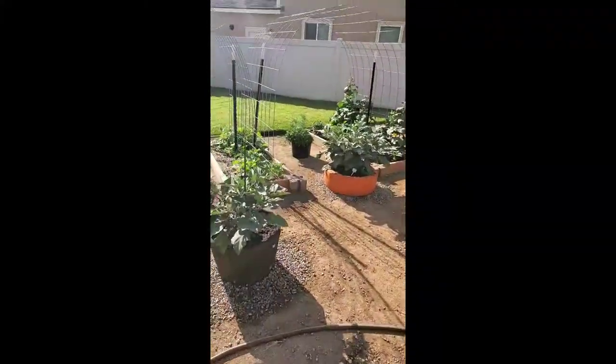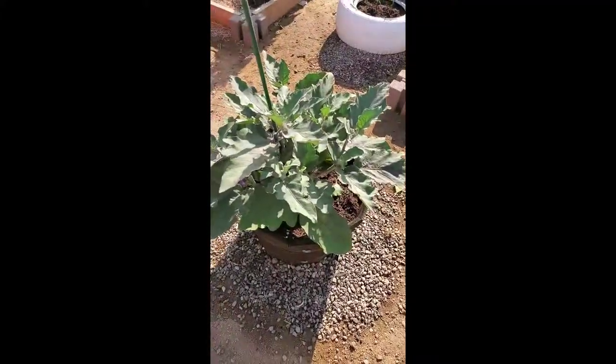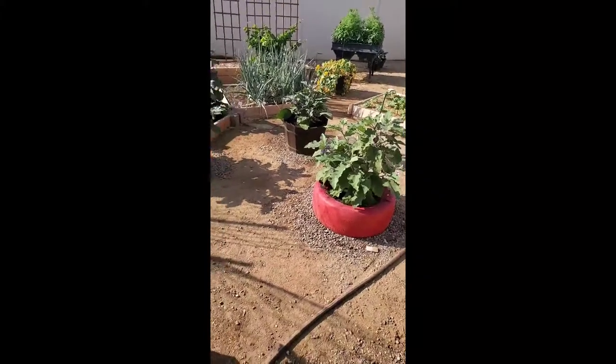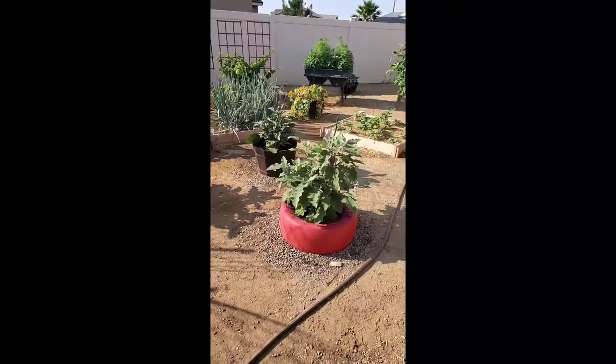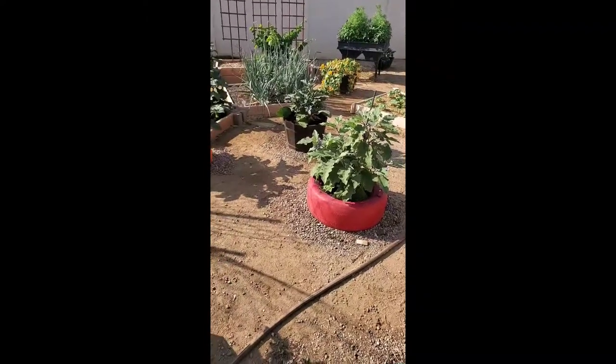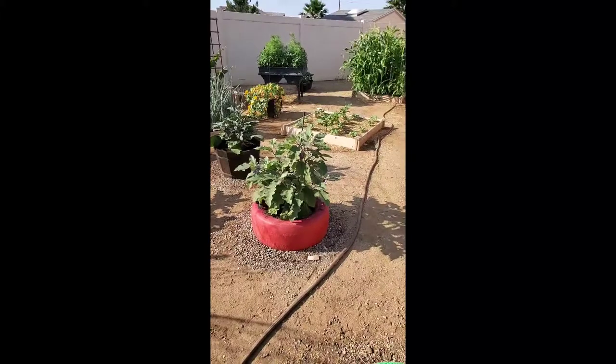I did add soil to the eggplants this morning, and I watered them. Technically I didn't have to water them, but because I added more soil to the tomatoes and the eggplants, I went ahead and watered them some more. Then when I saw the ants, I said let me go make this ant repellent.